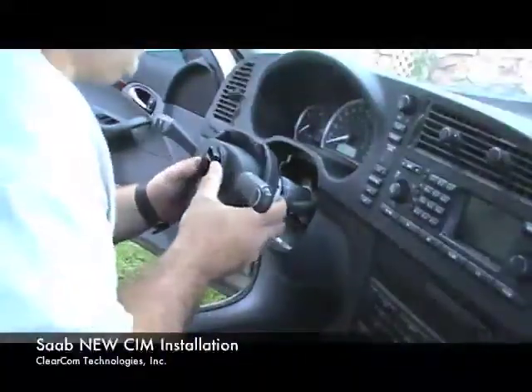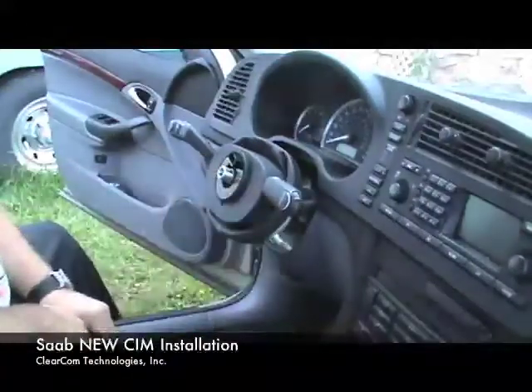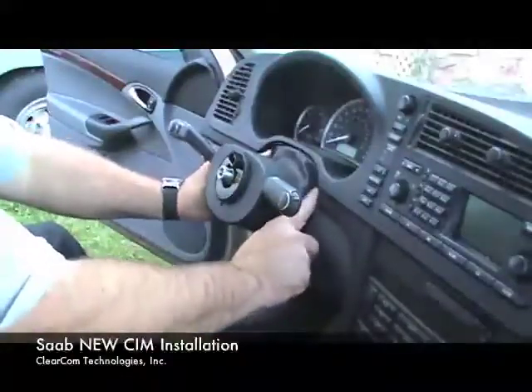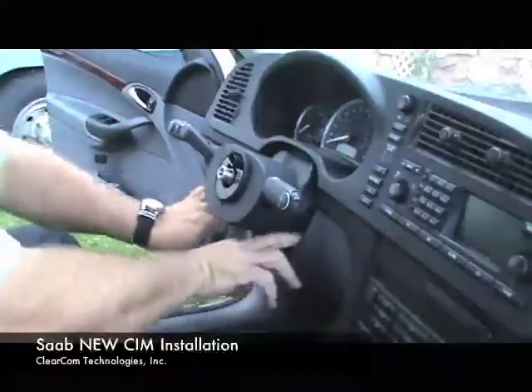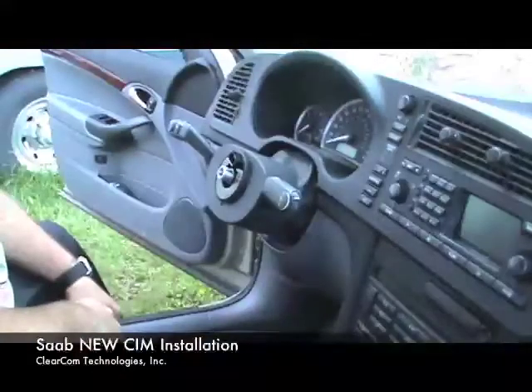Then you simply slide the SIM back into place. Make sure that your timing is set right and snap it on. The SIM is now mounted. Take your bib and stick it right into the hole — those will snap into place — and now your bib is locked into place.